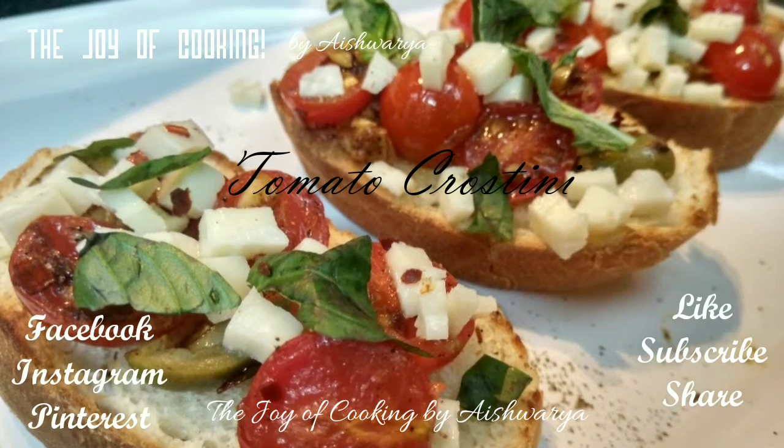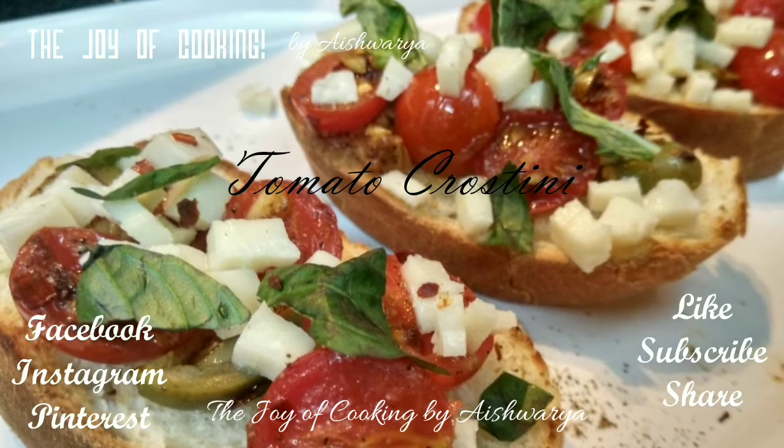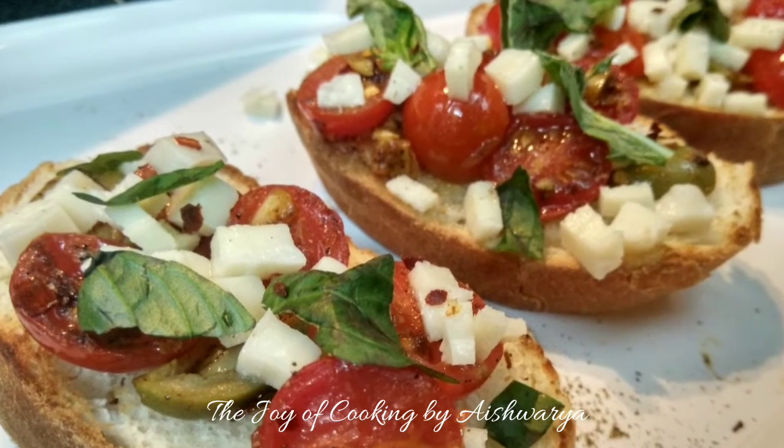Hi friends, I am Aishwarya Sunil Biwalkar welcoming you to my channel The Joy of Cooking. Today I will be showing you all how to make tomato crostini.